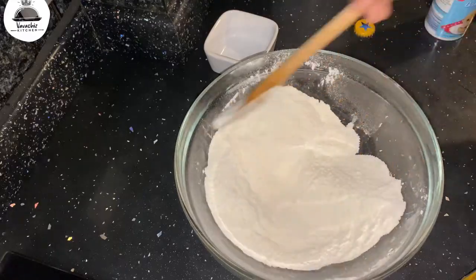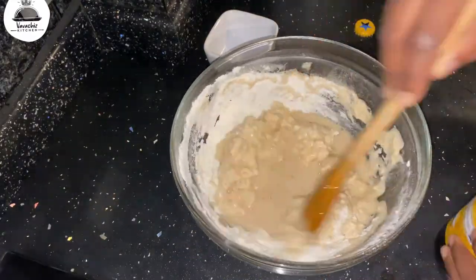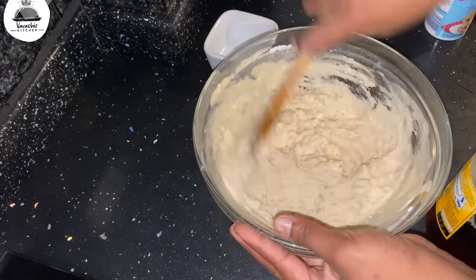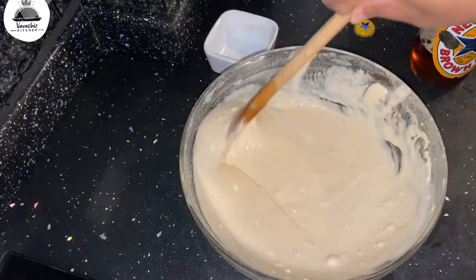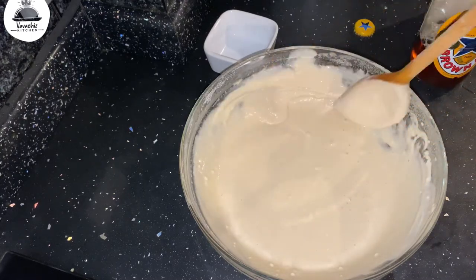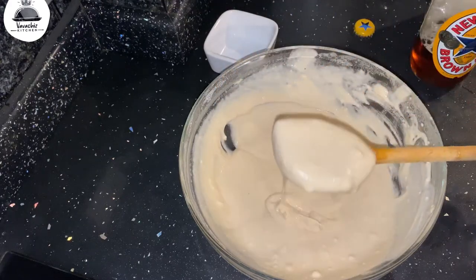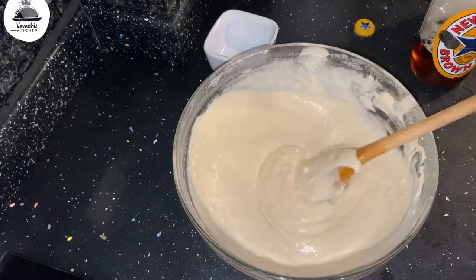Make sure your beer is really cold, so place it in the fridge before you use it. Gradually add it and mix really well. It does feel quite stiff when you start mixing, but then it will start to become really smooth. Mix this until you get a really smooth consistency - not too watery, but not too thick either.